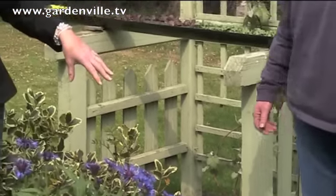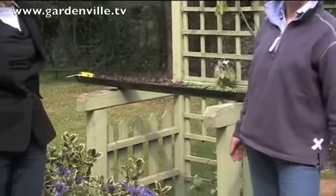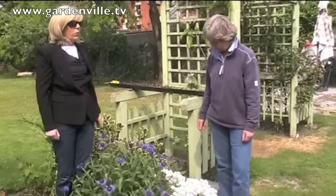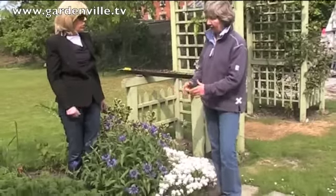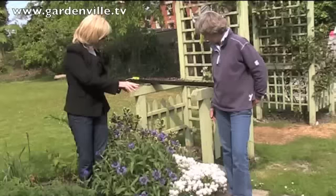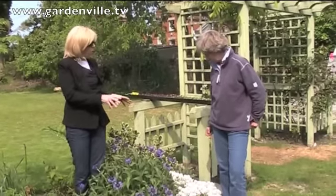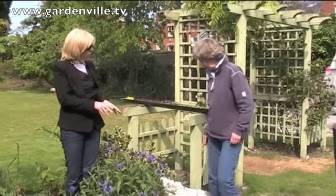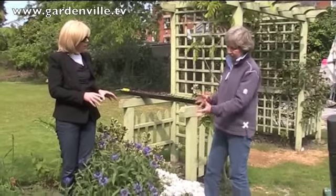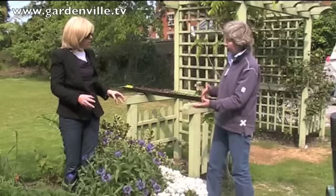You buy this in pot form, I presume? You buy it in pot form, or you can grow it from seed. For a lot of us you'd just go out and pick it up at your nursery. For coverage like that, would one plant be enough? If you wanted to get a reasonable effect quickly, you'd get two or three plants.